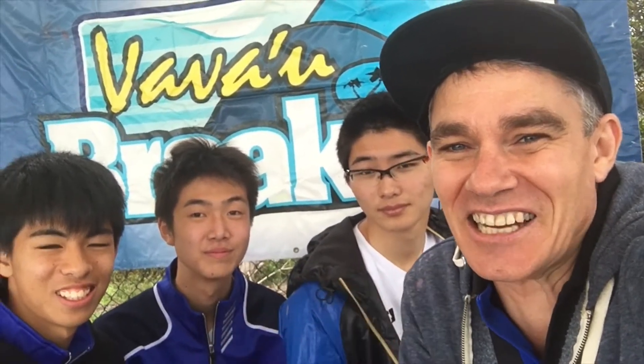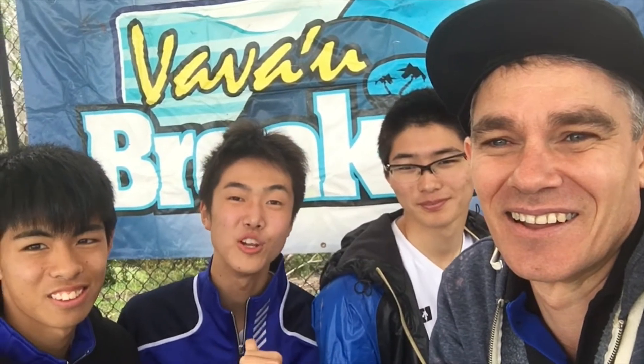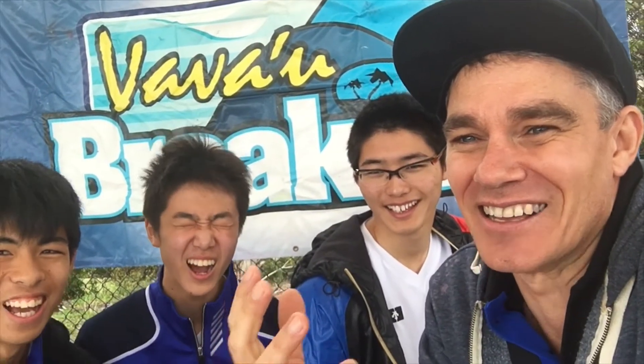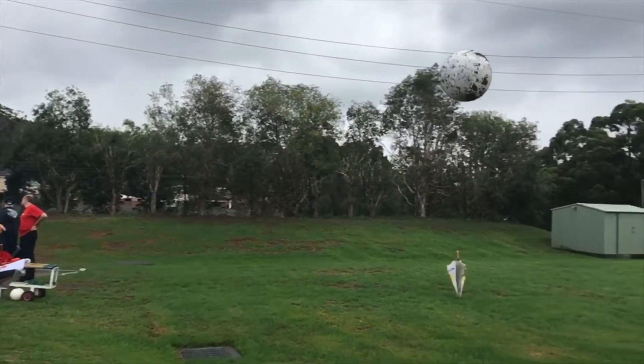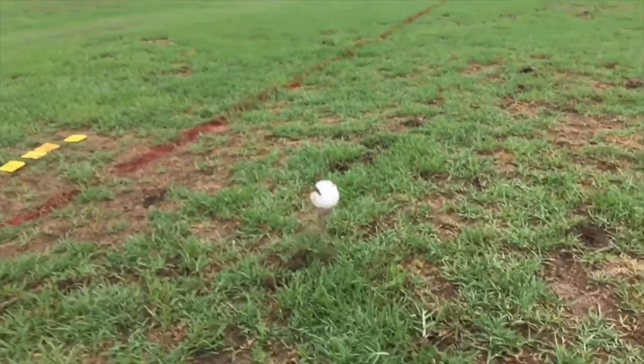Here we are with three exchange students from Japan. My name is Shiro, I'm Junosuke, I'm Naoki — and they're all from Shizuoka! Good to have you here, boys. Look at the camera there, right? Look at that, otherwise you'll look like a million.